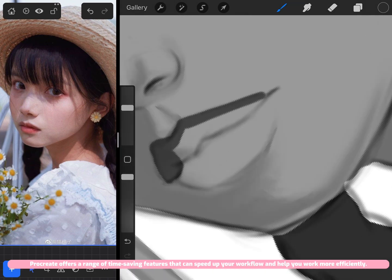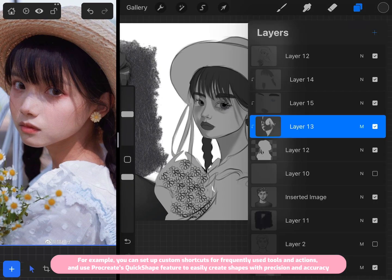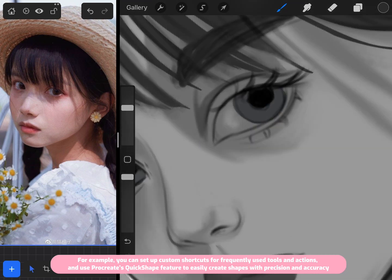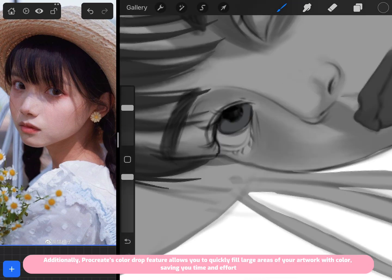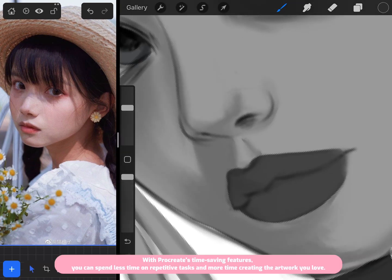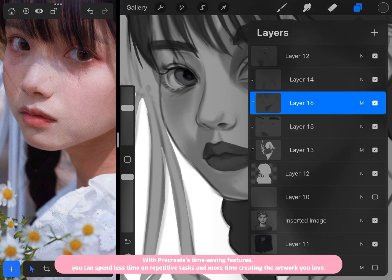Procreate offers a range of time-saving features that can speed up your workflow and help you work more efficiently. For example, you can set up custom shortcuts for frequently used tools and actions, and use Procreate's QuickShape feature to create shapes with precision. Procreate's Color Drop feature also allows you to quickly fill large areas of your artwork with color, so you can spend less time on repetitive tasks and more time creating the artwork you love.